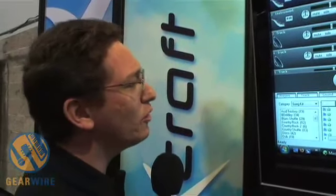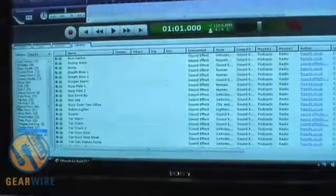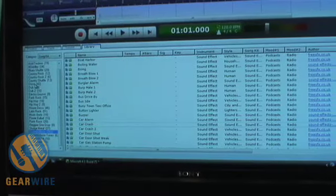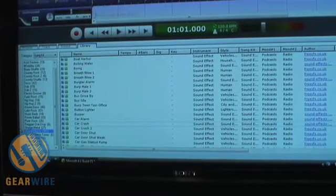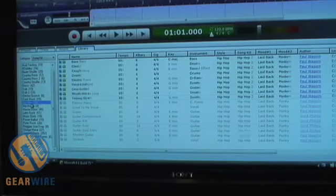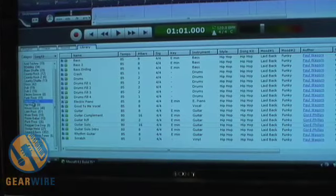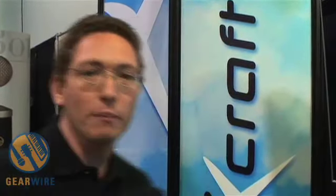We have a big library of loops included with the software. These are acid-style loops organized by genre. If I wanted to make a hip-hop song, I could click on one of the hip-hop styles, and I'd have drum loops, bass loops, guitar loops, record scratching — all designed to fit together to create a single piece of music with variations. With a little effort, you can put together an entire musical composition with just the included loops.